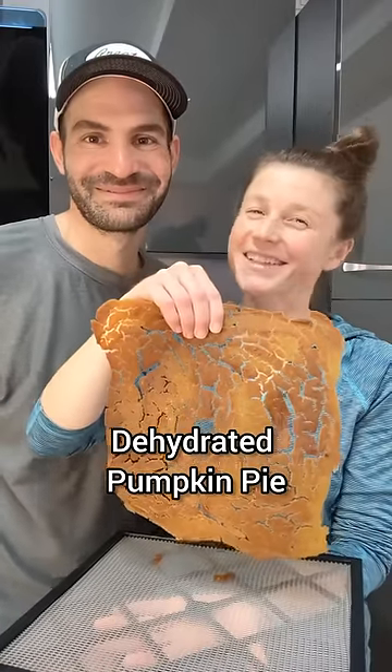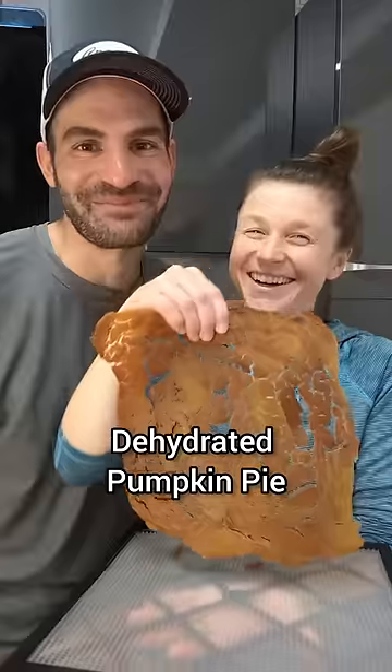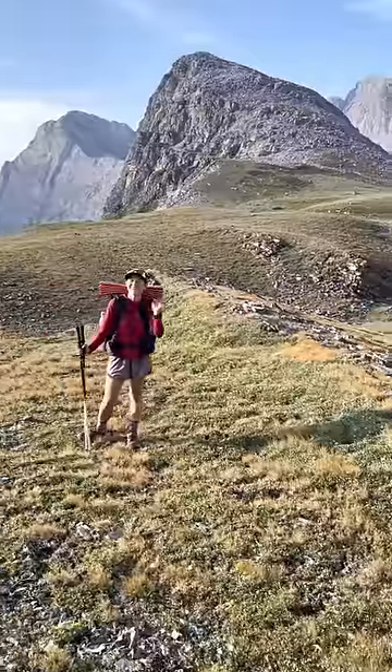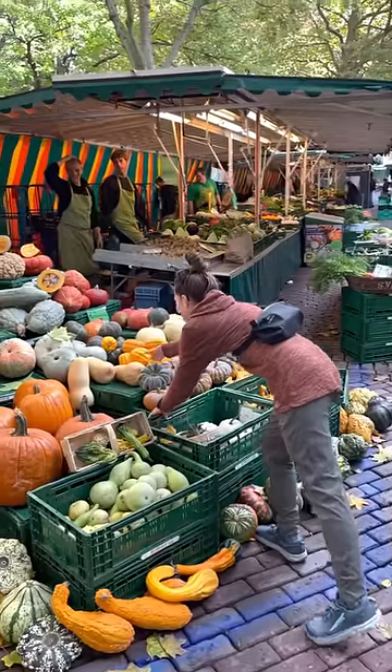This is what dehydrated pumpkin pie looks like! Thanksgiving's right around the corner, so we're competing to see who can dehydrate a better pie. After a long day in the backcountry, nothing beats a homemade dinner followed by dessert, so we went to our farmer's market to start experimenting.